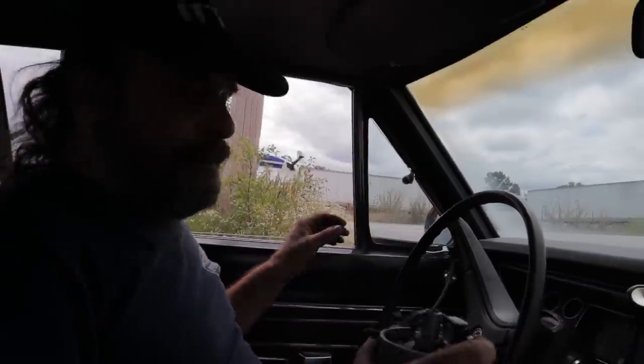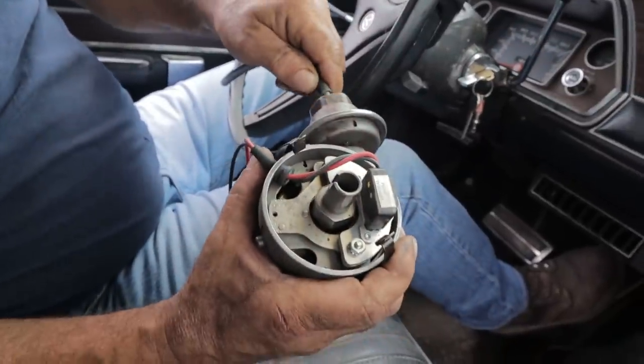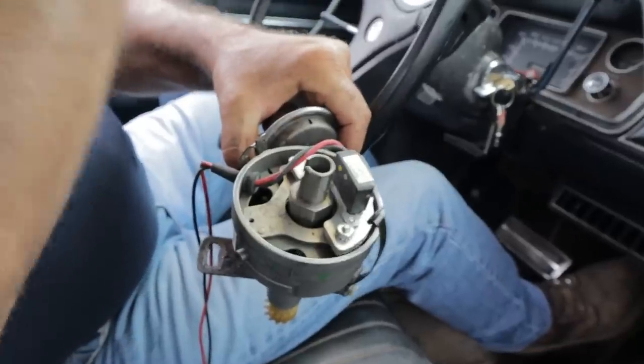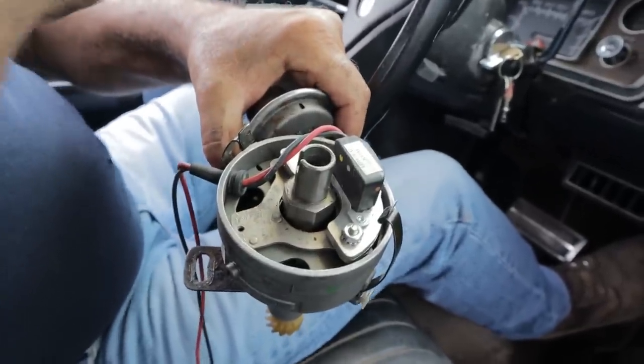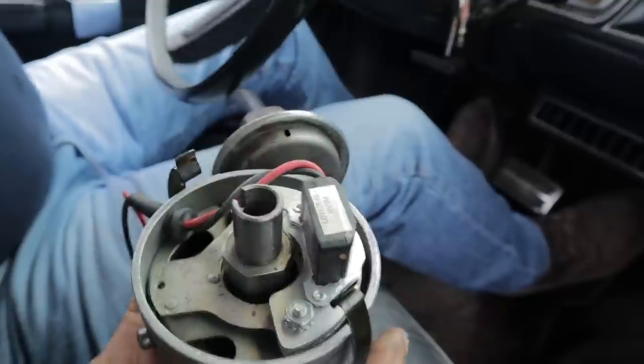Now it's hooked ported. We're going to pop the vacuum line off and it doesn't move. So right now we're idling only on our initial advance. Light throttle, it advances in a little bit.